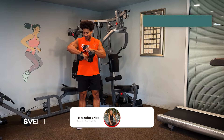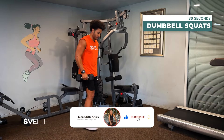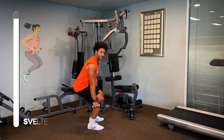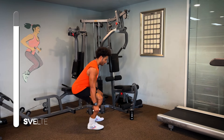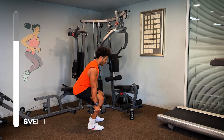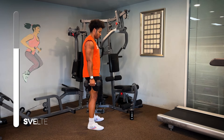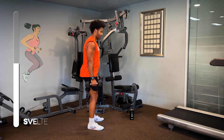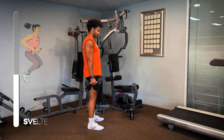Dumbbell squats in three, two, and one. So just stand up nice and tall. You can have a dumbbell in either hand, and we're just gonna focus on squatting down. Trying to keep our core tight, back flat. Now you can just do a quarter squat, you can do a half squat, you can do a full squat, whatever you feel comfortable with. Goal is to get a nice rhythm, and we're just using dumbbells as resistance.